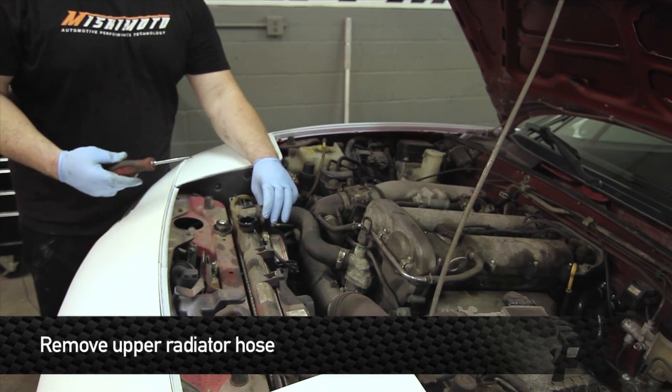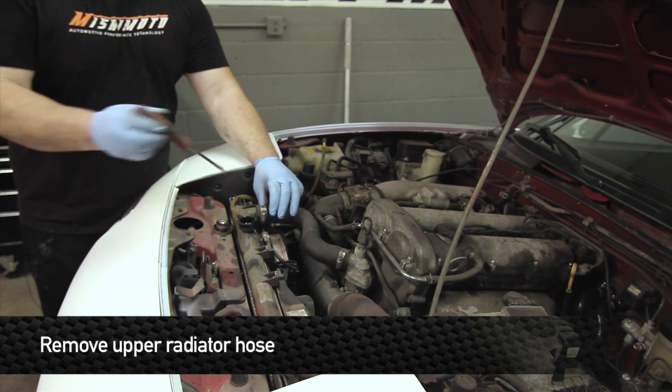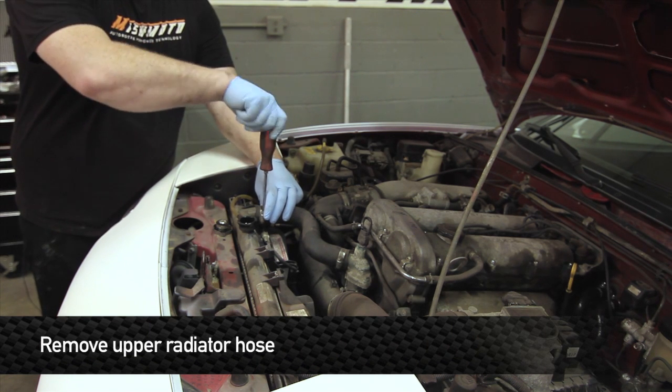While you're waiting for the coolant to drain, now's a good time to go to the store and grab more antifreeze for when we refill the system. As soon as you drain the coolant, take off the upper radiator hose and these two hose clamps.